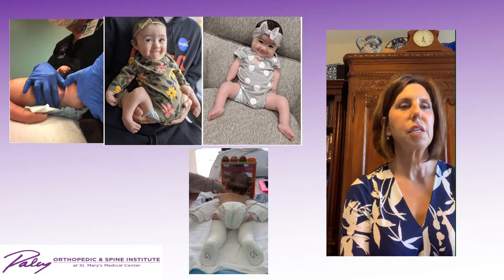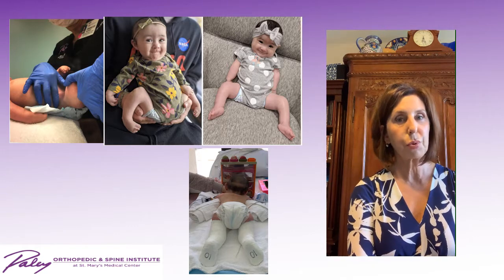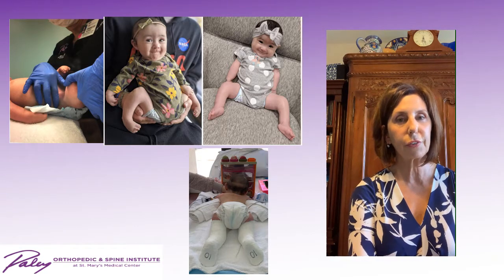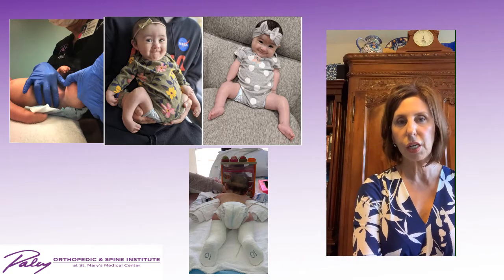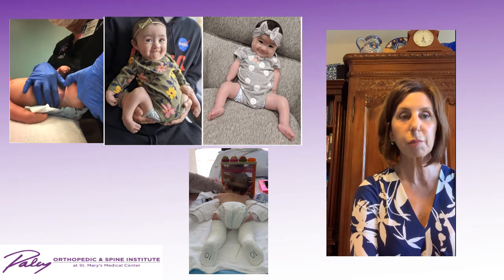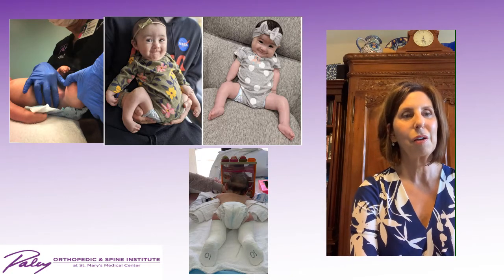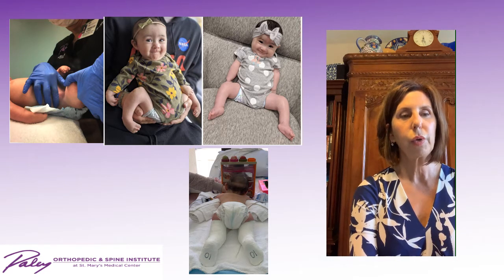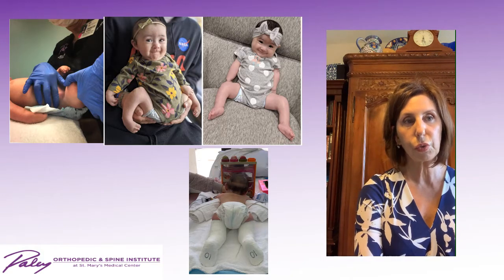This is another child where we're using the exact same strategy, but she presents quite differently. She had more flexion and external rotation in the beginning. As a therapist or clinician, sometimes it's a little daunting — where do you start? You start where you start. You start with gaining that motion, unlocking the child. We started with casting of the feet, but we also needed to gain more hip extension.